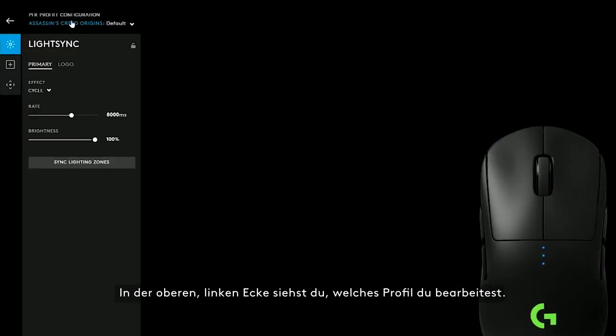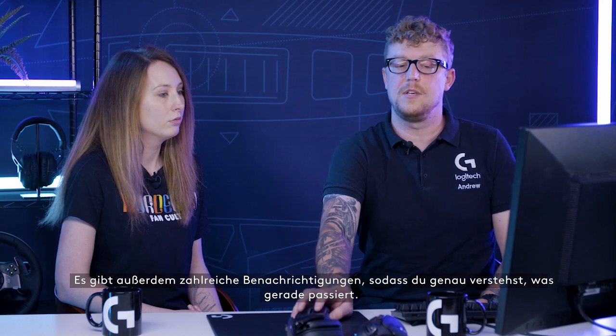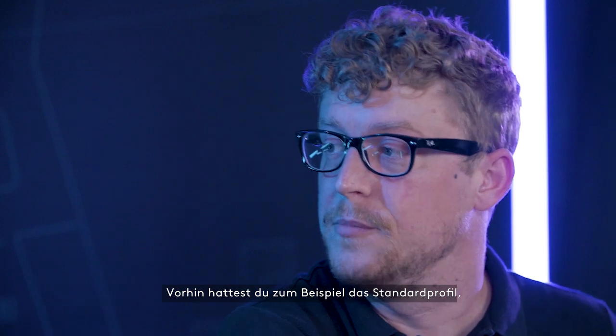In the upper left-hand corner, this is the way for you to see which profile you're editing. There are also lots of notifications to make sure you know exactly what is happening. Before, you had set a persistent profile, which means the default was always going to happen.